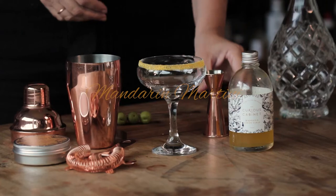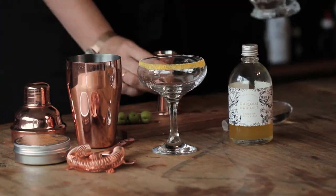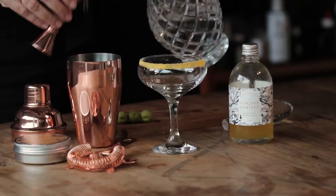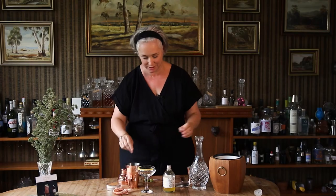We're going to start with half a shot of the mandarin shrub syrup into your shaker, and two and a half shots of the gin from the alcohol. Lots of ice into your shaker, to keep it colder without diluting it too much.